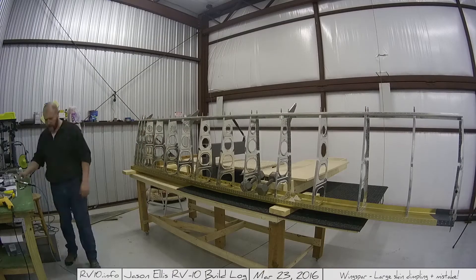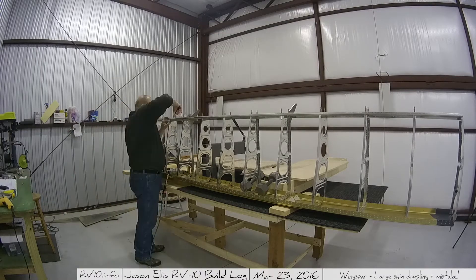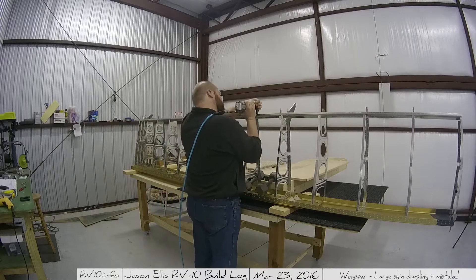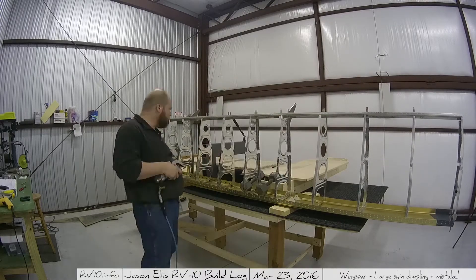Had I to do it all over again, I probably would make that little pedestal table there longer — it would just make things a lot easier. Once I got that done, I went through and started working on dimpling all the holes in the various ribs and other places that need dimples.